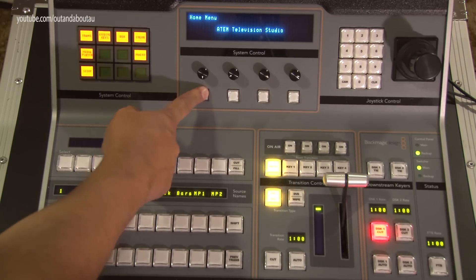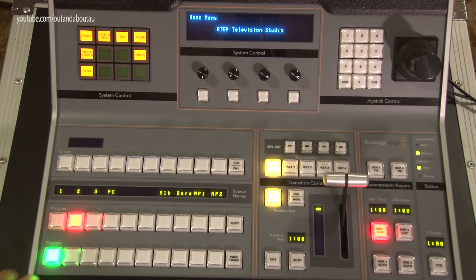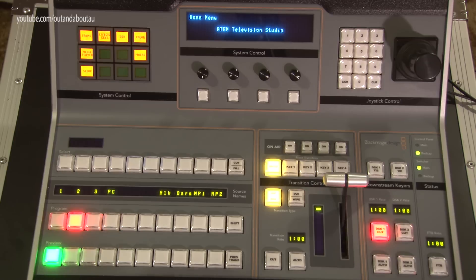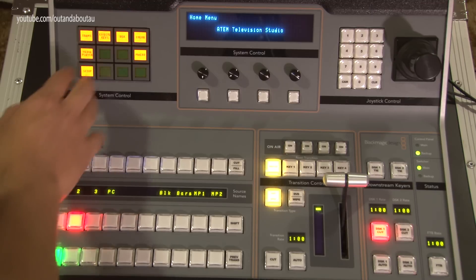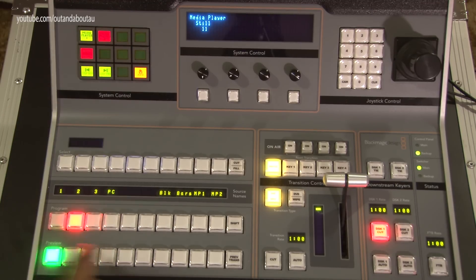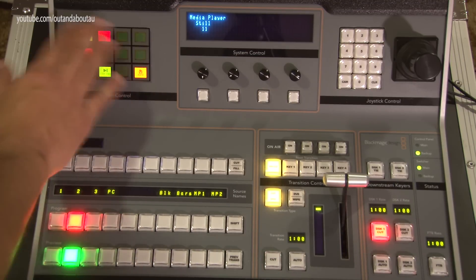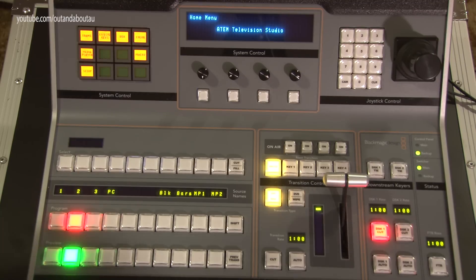A lot of people will probably just be using 1ME, so you just set it to 1ME. The advantage of this unit is you don't have to go through multiple different screens like you do in the software. If you're doing a critical TV production, all the options are right in front of you — the program and preview row is totally independent of the menu, so you can do multiple things at once. I'm going to make a whole series of tutorial videos, but in this first video we're just going through the features on the front panel.